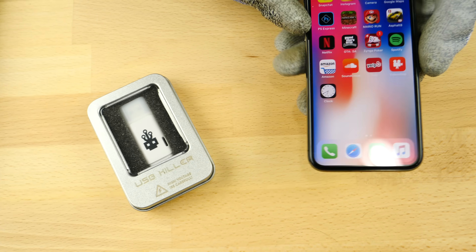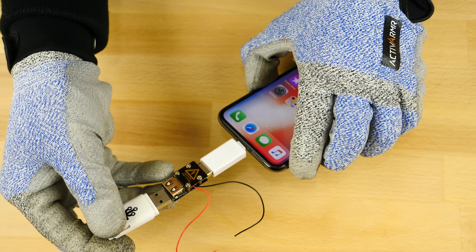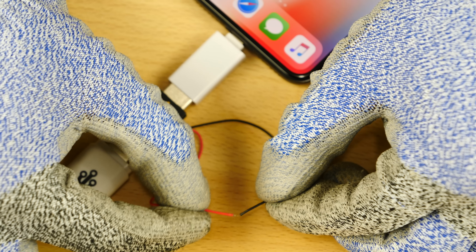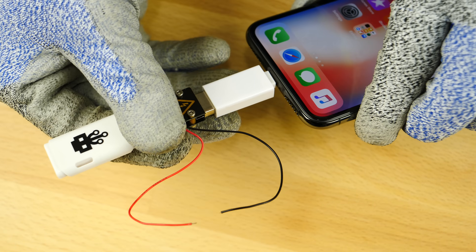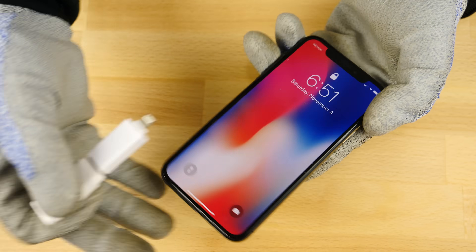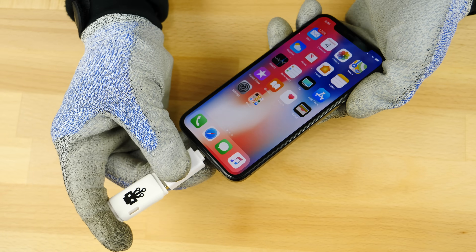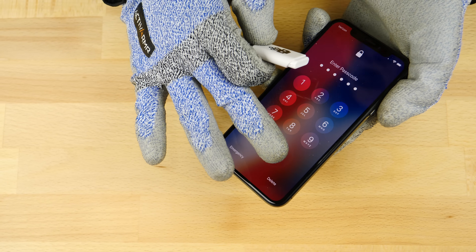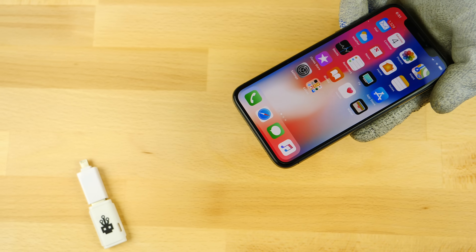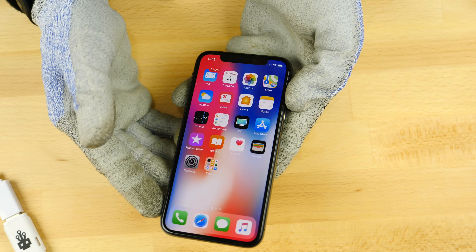Let's go ahead and test the USB killer version 3.0. With the USB killer tester shield, let's see if we can get a spark from the most powerful USB killer version. The iPhone 8 Plus did survive, so I expect this one to as well. 3, 2, 1 — no spark at all. Interesting, because the iPhone 8 even gave a spark but this one doesn't. Let's just plug it in with it unlocked — 3, 2, 1 — absolutely nothing. Reversed it — still nothing. Usually the lightning ports get burnt out, but no — it still works. This thing did even better than the iPhone 8 Plus.